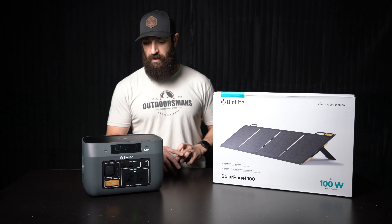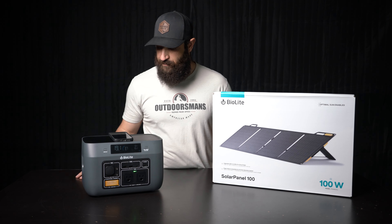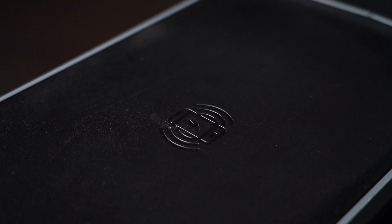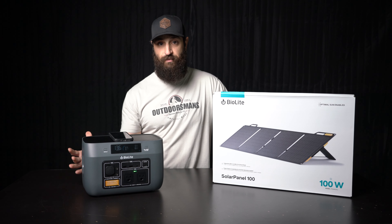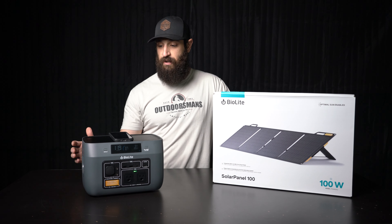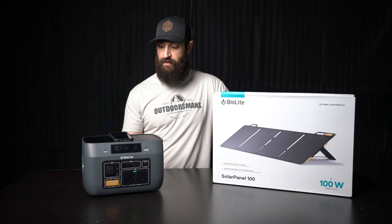It's also got mag charging on the top there, which is really cool. I really am excited about this thing because I just think it's perfect for any truck camping — you're not backpacking or anything. You're taking a whole bunch of gizmos with you, especially me. I've got a bunch of kids at home, so keeping them comfortable out in the field is kind of paramount to making sure they have a good time.